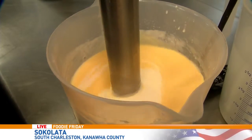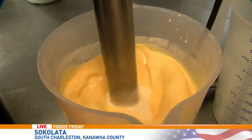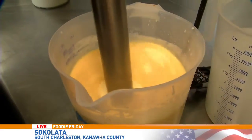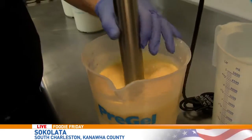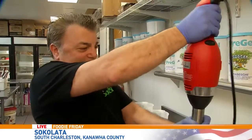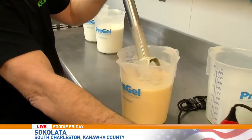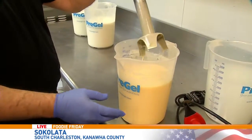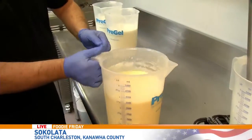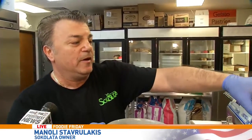I'm going to mix it very well and then we're going to start running the machine. This is how it is — kind of liquidy — but then the machine is actually what makes it cold. Yes, it's special equipment. I'm Greek, but these are all Italian machines — top of the line.